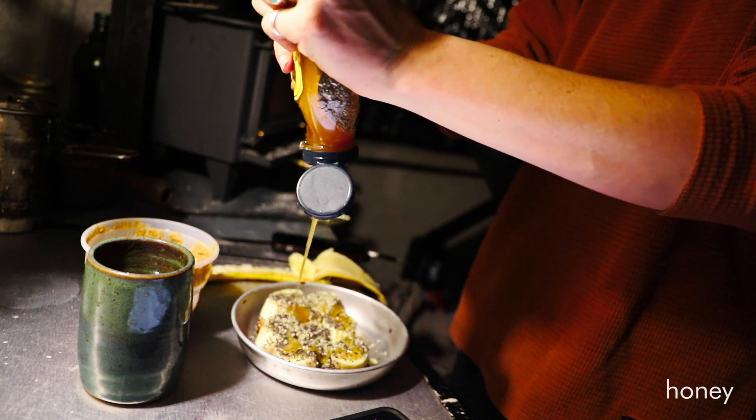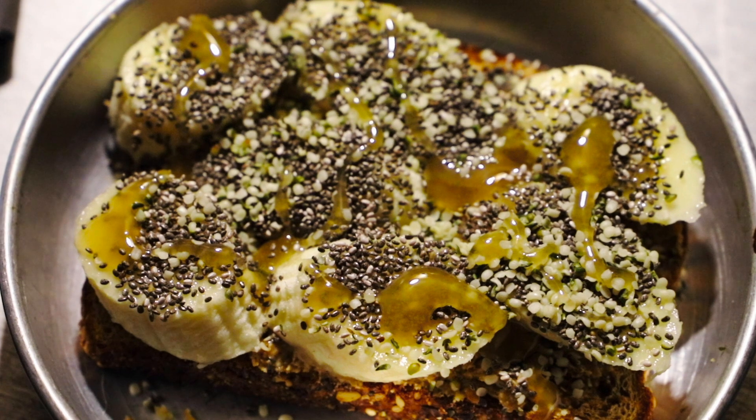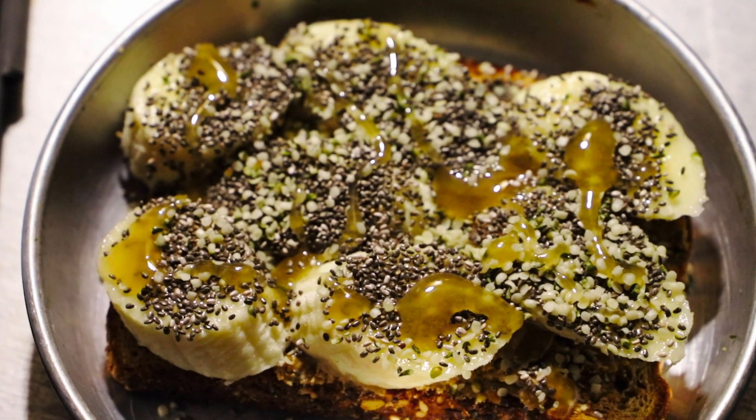Some days are better than other days, but we continue to do this because it's fun. It's interesting. It is survival. Winter is temporary, and we can relocate any time we choose.